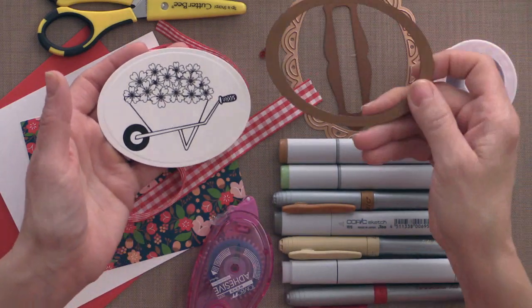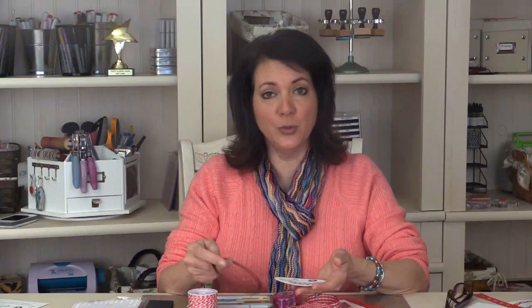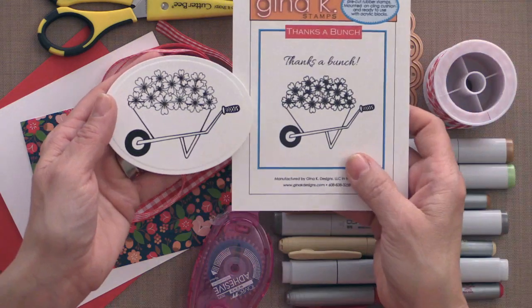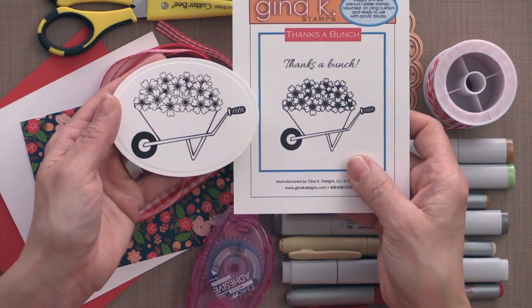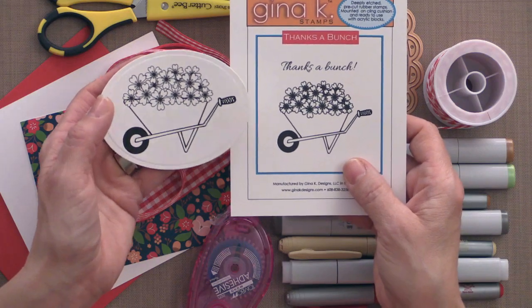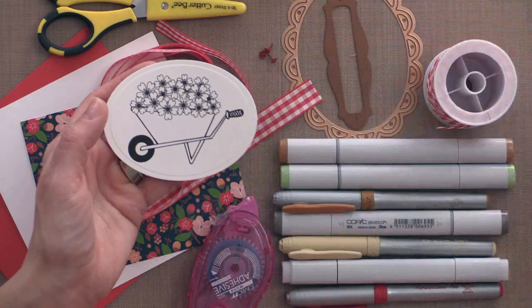I've cut that image out using one of the Spellbinders standard oval dies. You can use either your electronic cutter, a paper punch, or other dies. I wanted to show you the difference in size between what's on the insert and the actual size of the stamp — this one's a little bit bigger and also more delicate.